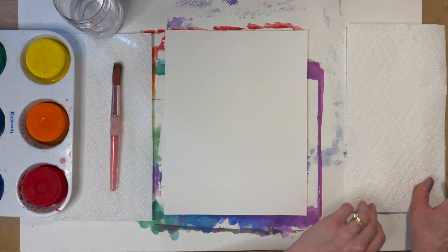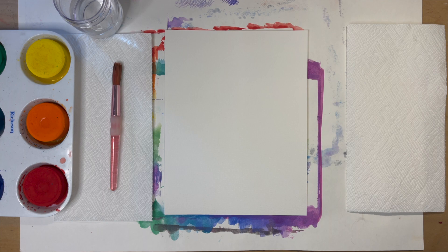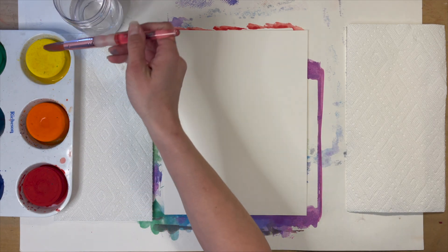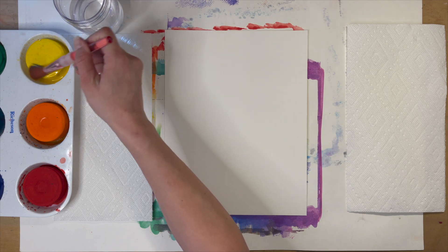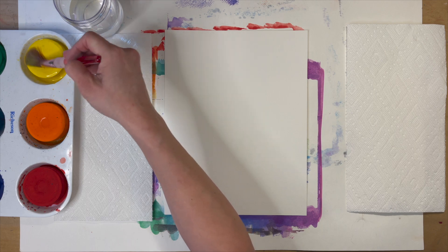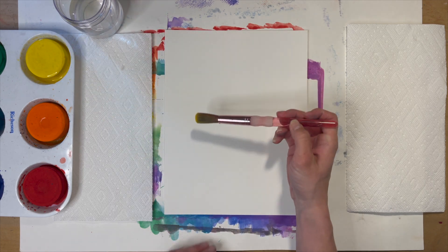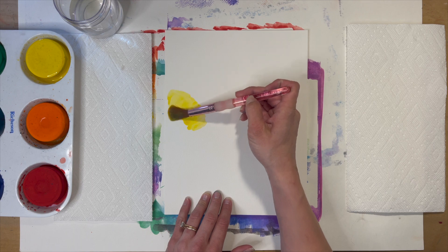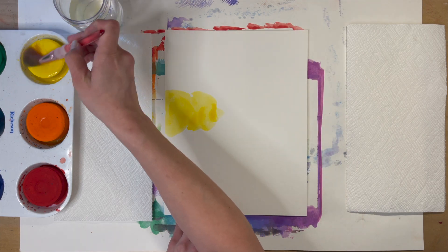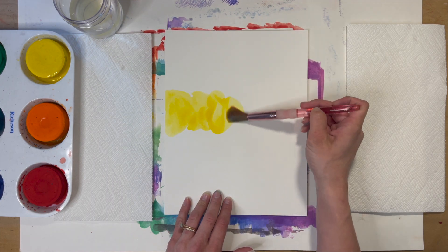We're going to start this project by painting the background. I'm going to use the rainbow, but you can choose any color combo you like. Remember to start with your lightest color first, because with watercolors you can't layer light on top of dark if you want that lightest color to show.